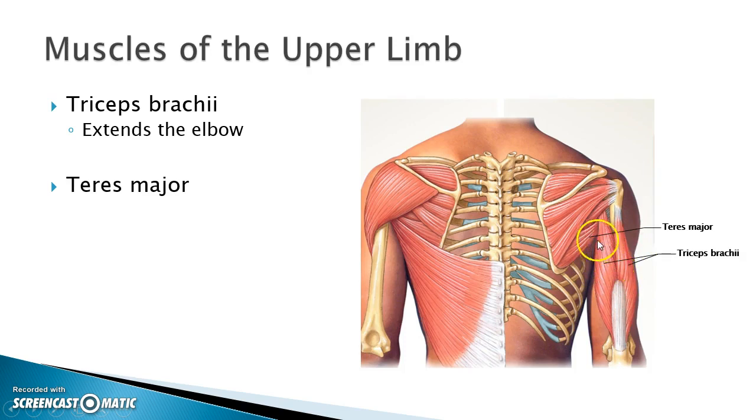In this picture we can also see the teres major. Remember that the rotator cuff muscles were the supraspinatus, infraspinatus, and teres minor — but there's also the teres major. One way to distinguish between teres major and teres minor is by looking at the insertion. The three rotator cuff muscles insert at the greater tubercle, but teres major goes behind one of the heads of the triceps brachii and attaches to the anterior surface of the humerus.